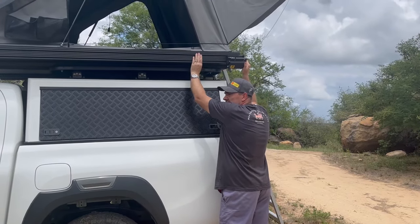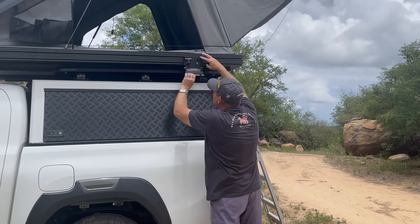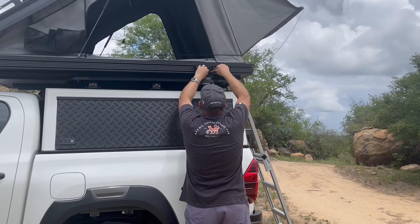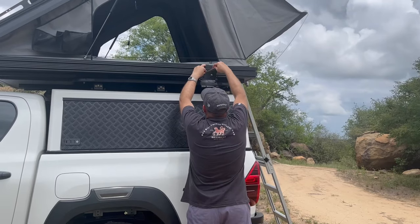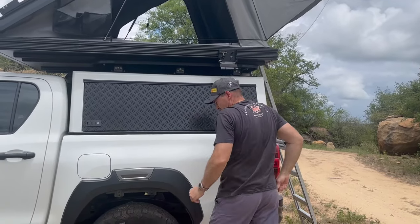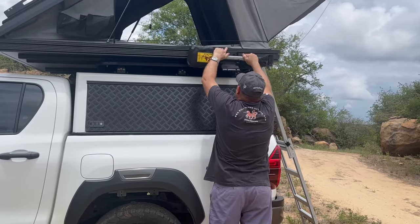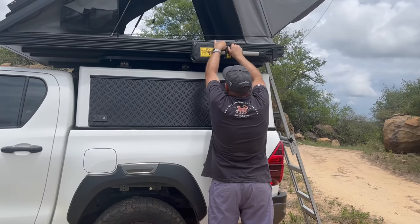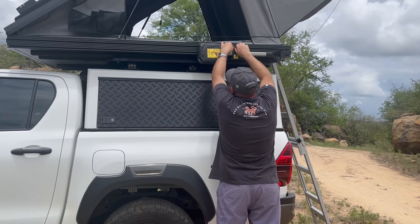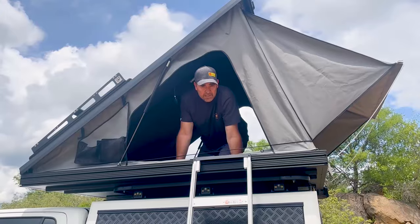The Blade 40th Edition comes with the extruded bottom, which allows you to mount items to it. As you can see here, the canine spade bracket just slides in with the two M8 bolts — you just nip those up, tighten them ever so slightly, and there we go. You can put the spade in, and this works the same with the axe, the spade combo, and so forth, or any other bracket you'd like to mount to the side of the tent.